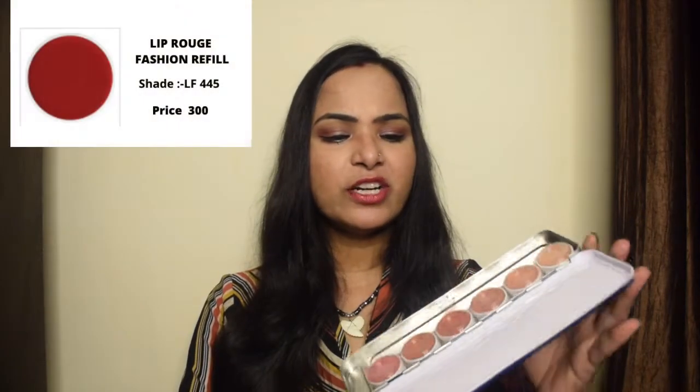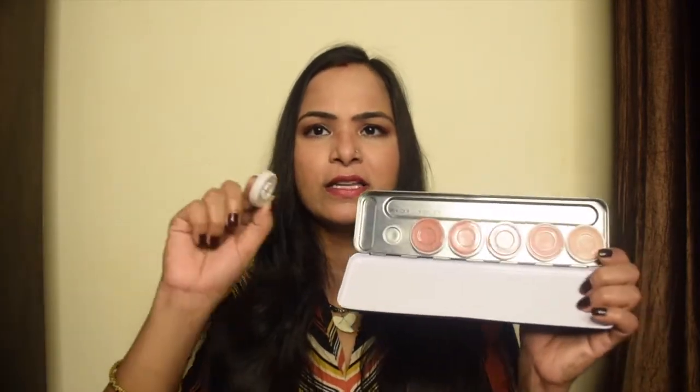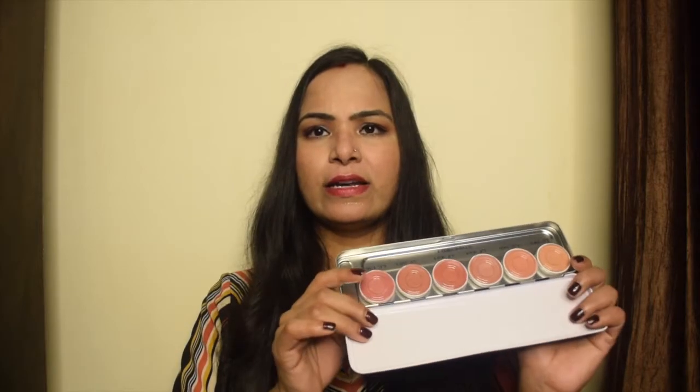This lip color comes in different palettes and also in a single shade. If you want a particular shade, you can detach it from the palette. By the way, if a shade is finished and you want to refill it, it comes in a refill pack priced at Rs. 300.